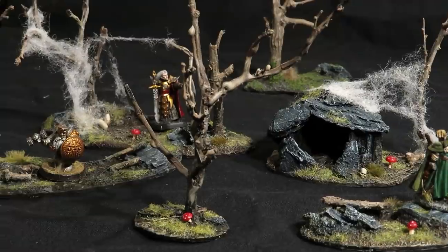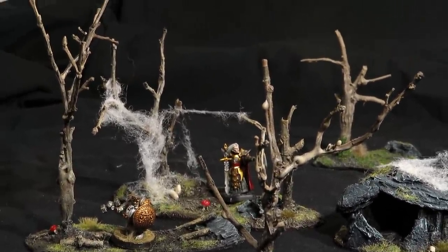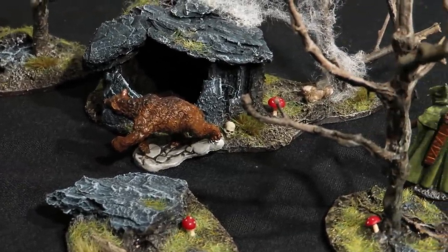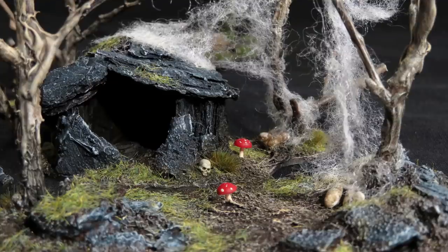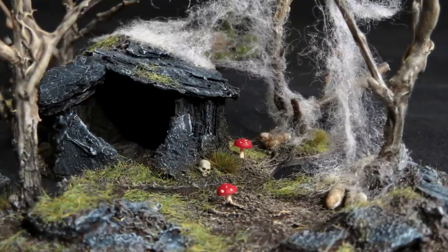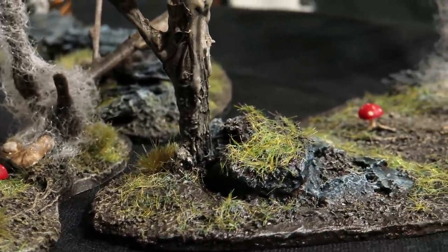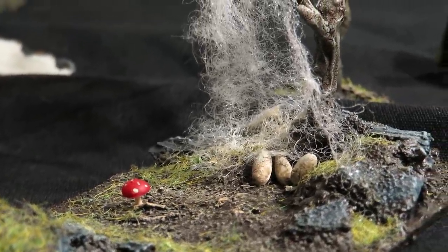Not that bad. I always needed something like this to lay on the table. The eggs and mushrooms are a nice touch that surely was worth the little effort. I'm not completely sure about the webbing, but it gets the job done. Thanks for watching — more simple crafts in these videos. If you enjoyed this one, do subscribe and like.